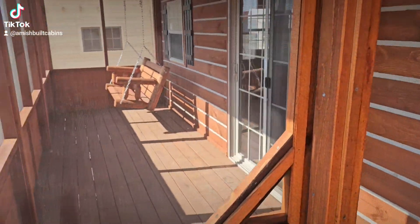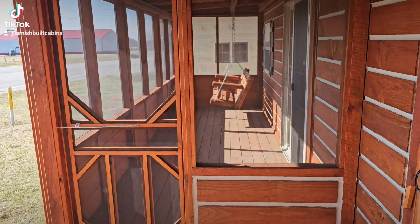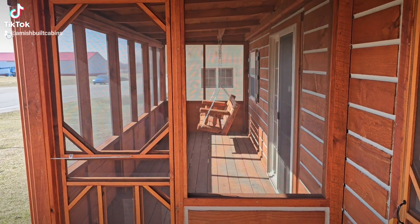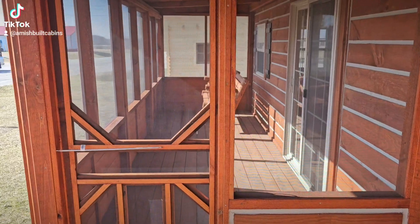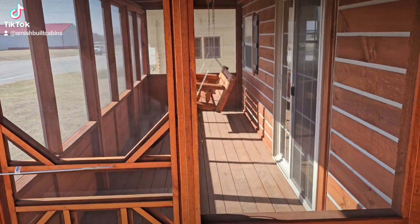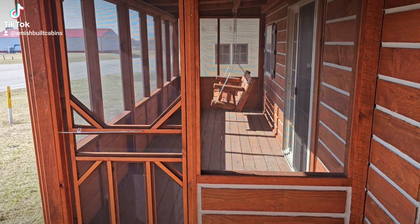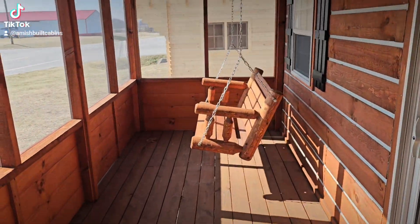The screened-in porch comes in five pieces — they're panelized. Once again, these five pieces will be inside the cabin when it arrives, and we'll put it all back together just like you see here before we leave your property.